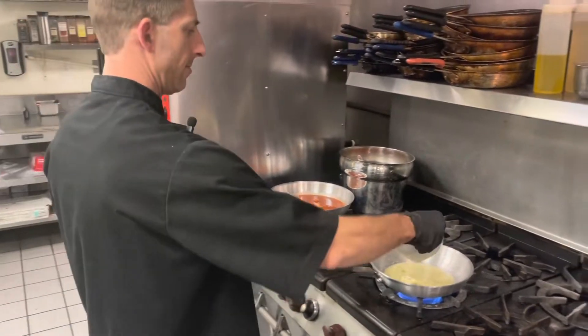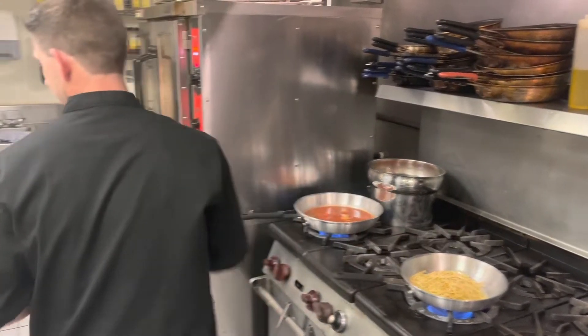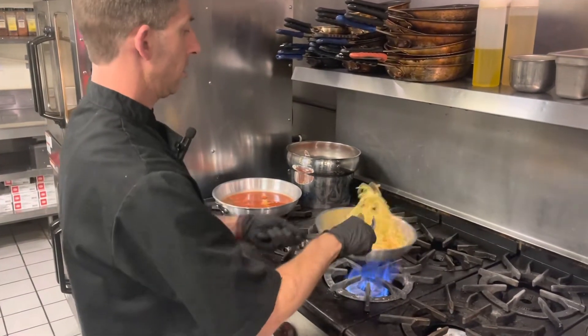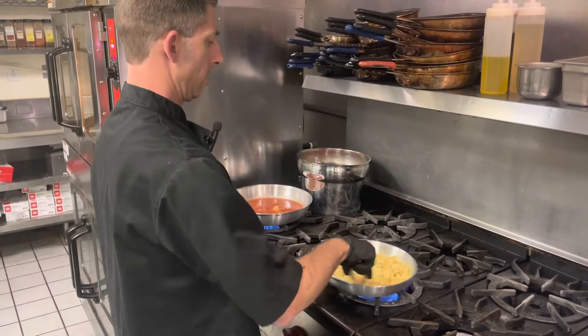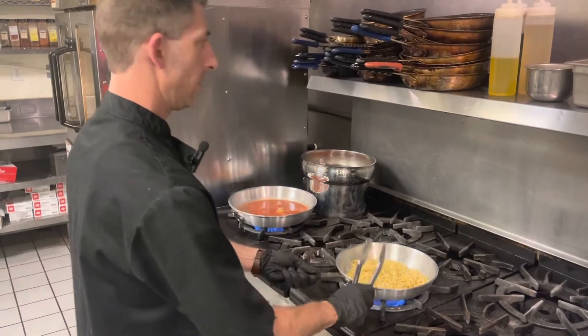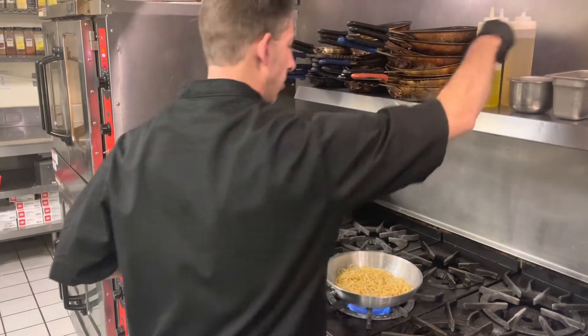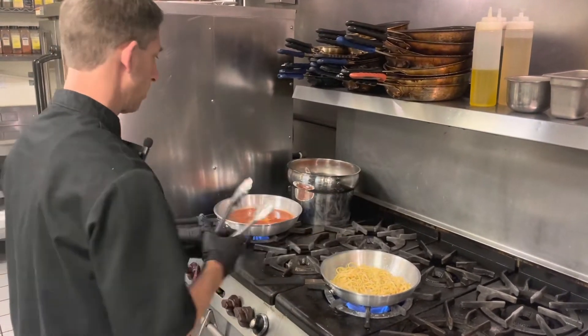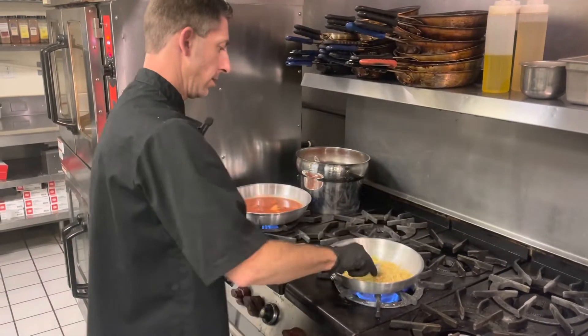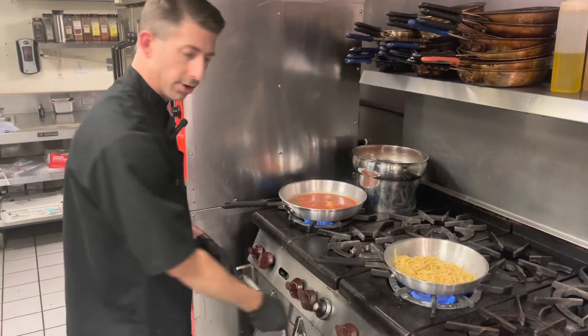I'm going to add in my linguine and get this nice and coated. I'm just going to add a little pinch of salt and pepper and let it continue to cook.